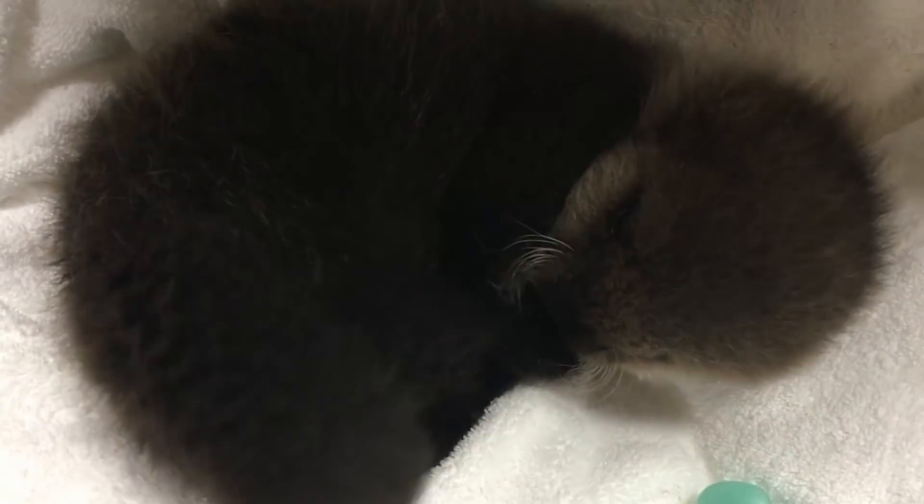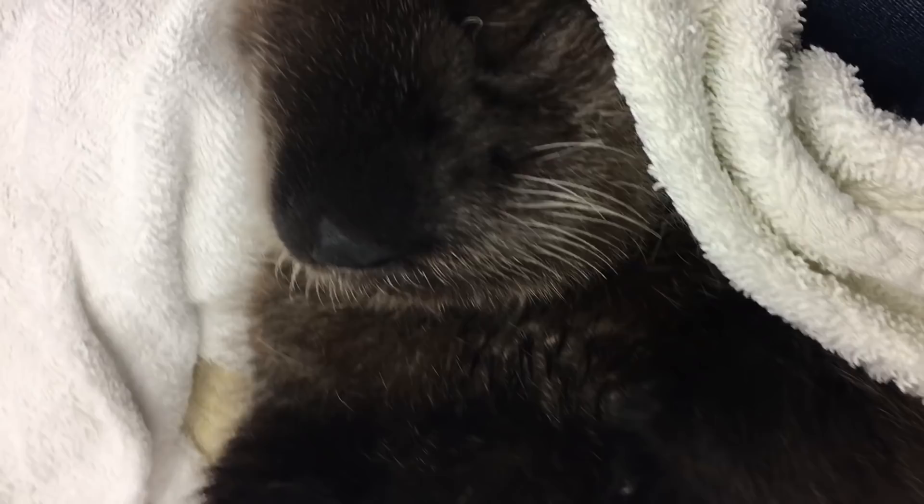Once it is determined that a rescue is in fact necessary, the trained staff will come out, rescue the animal, and get it warm and dry first things first. Mostly this involves rubbing the body to make sure that it is nice and dry, doing a quick medical exam, and hopefully a first feeding.